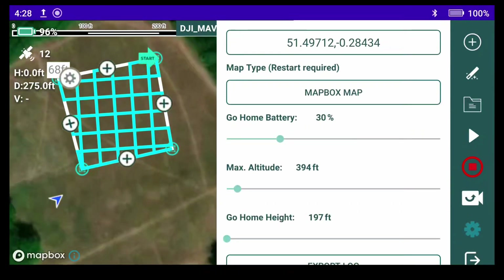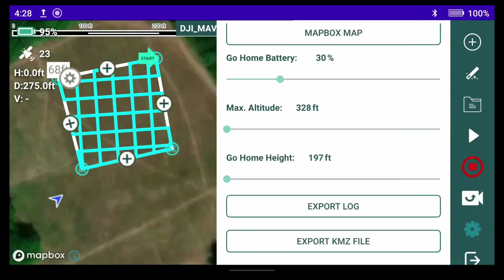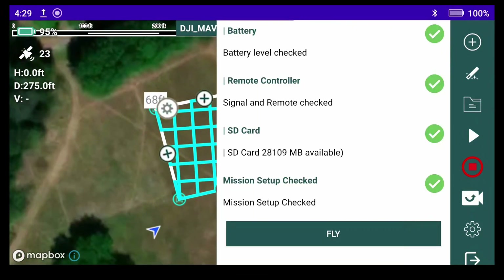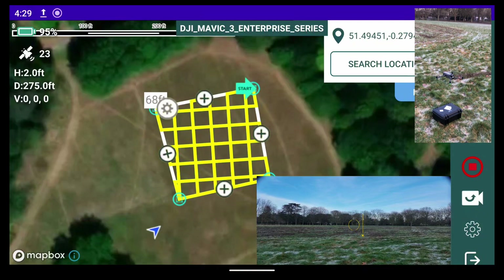Check everything's okay — check our go-home height, which is currently set to 197 feet. We change our max altitude to 328 feet. Everything is accessible from within the controller. Press fly — it's now uploading to the drone.